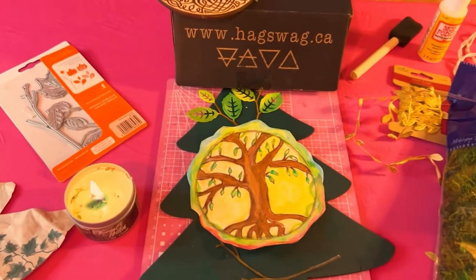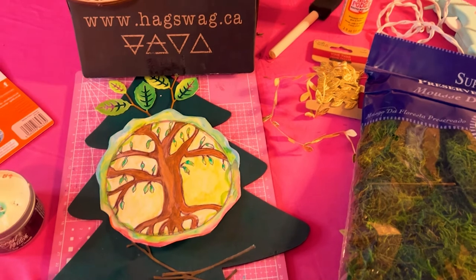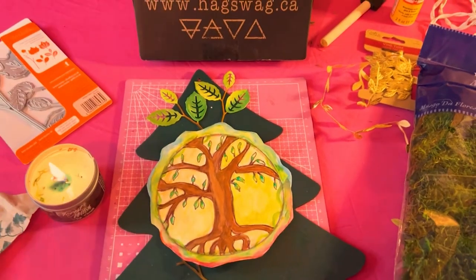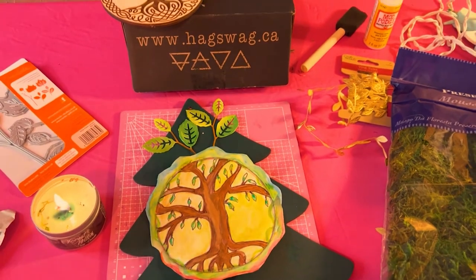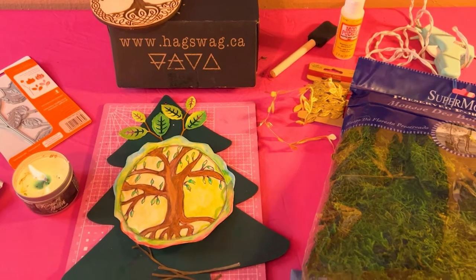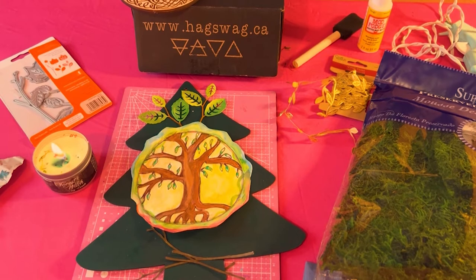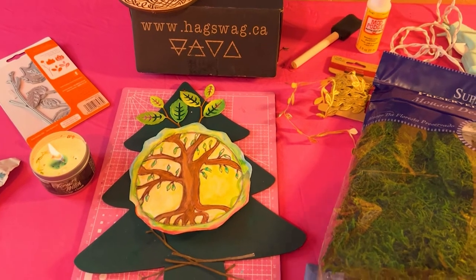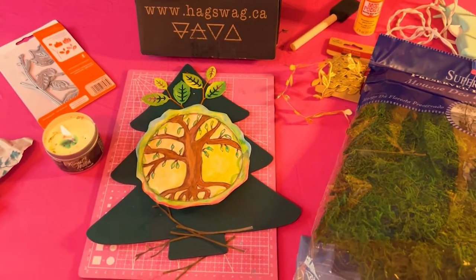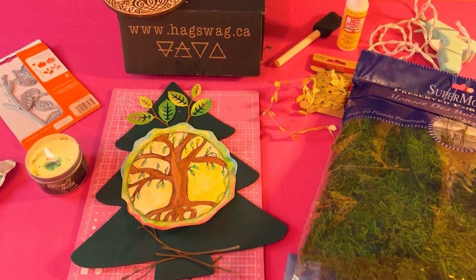Now if you've been watching some of my latest videos, I have been very much in tune with the forest. If you saw my beautiful forest-inspired handmade journal from Lisa from Sirius Heka, I have been buying books about tree magic and the Ogham, which is just filled with Celtic lore about the magic of trees. I have been really in tune with that.